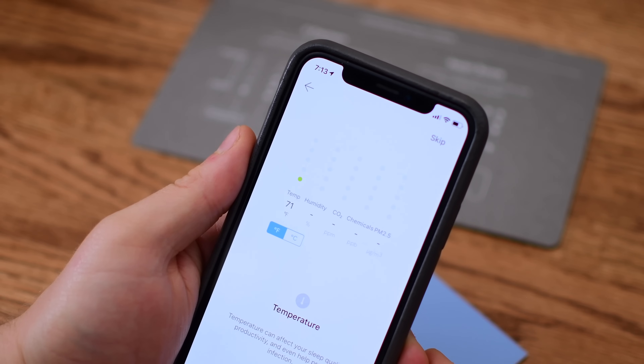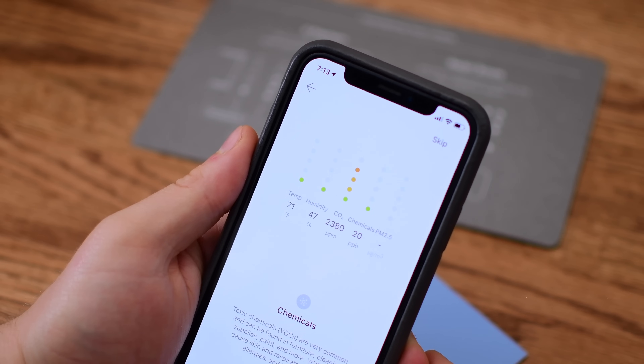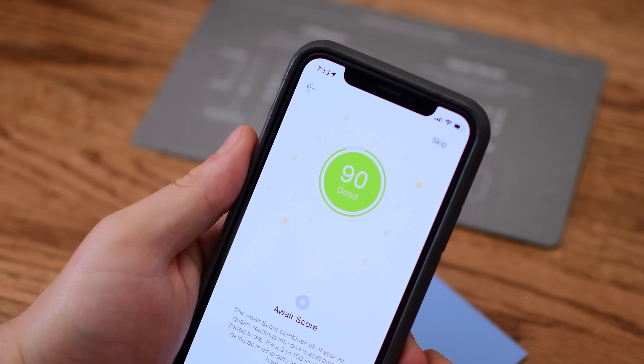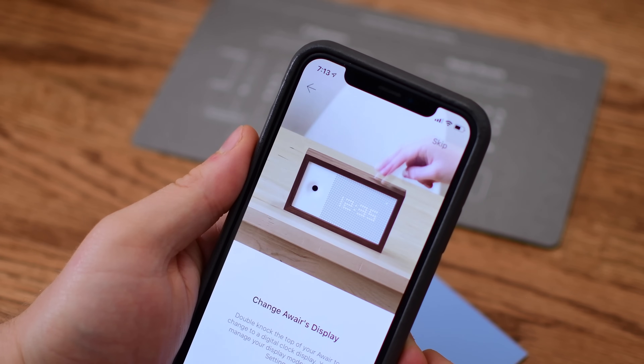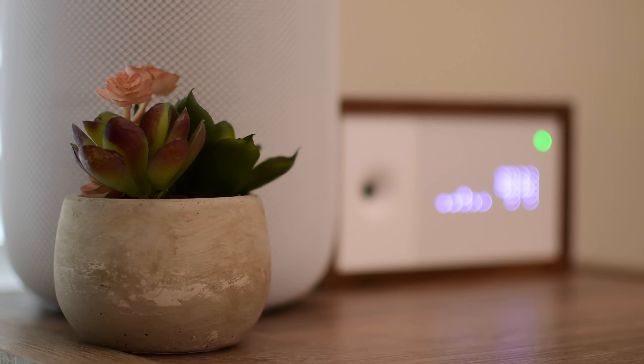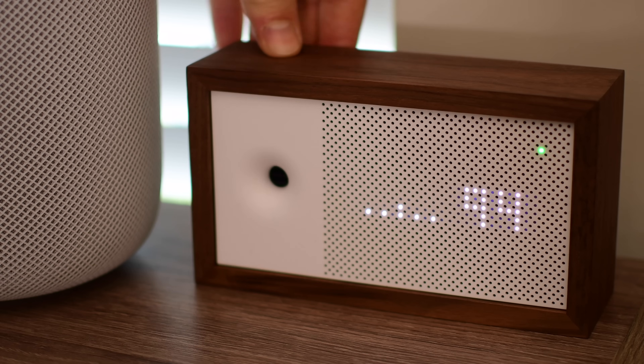Booting up the app for the first time and going through the setup, it walks you through the different metrics it collects — things like humidity, temperature, CO2, and the pollutants it's finding in the air. It explains what those are and what you should be looking for before it even starts collecting data on your home. It takes all the different information it collects and puts it into the AWARE score, which is a number that gives you a better idea of the overall quality of your home's air.